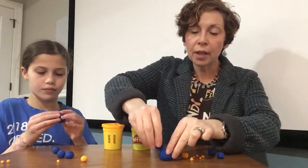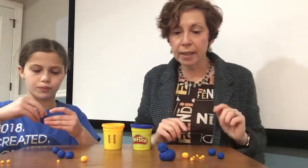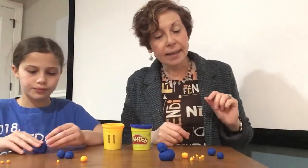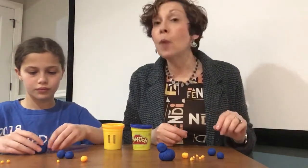I'm gonna put it right on top of the body, like this. Hopefully it stays. Now, our bird needs to have wings to be able to fly.